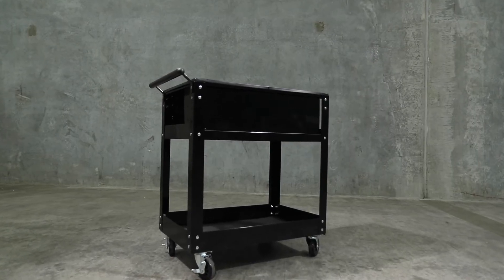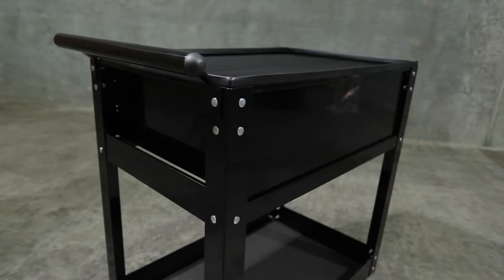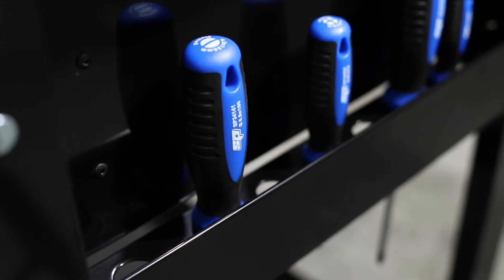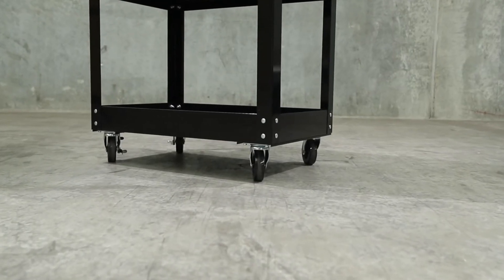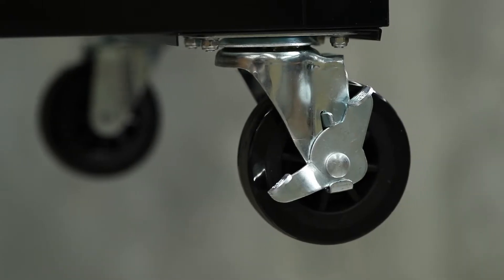The side of the trolley is equipped with an easy grip handle which can be fitted to either end to suit any workspace. On each side of the trolley it also features a storage shelf for screwdrivers. The trolley features 4 heavy duty casters — 2 fixed and 2 swivel — with an easy one touch brake hold and release on the swivel casters.